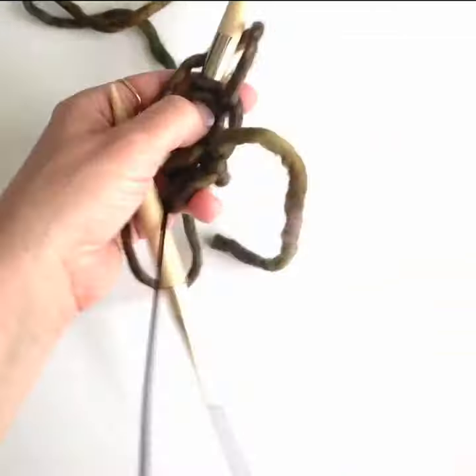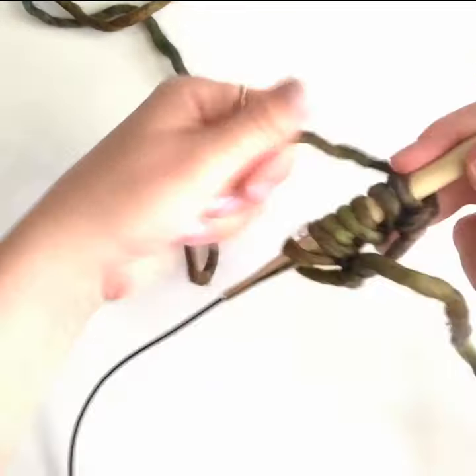After you've gone a few rows you can pull the tail tight to close the slipknot and it looks like a starburst.